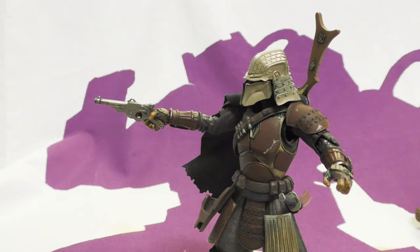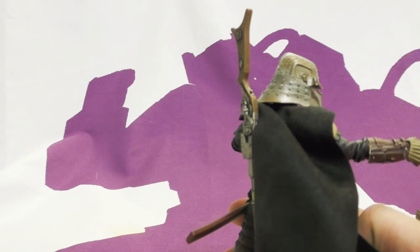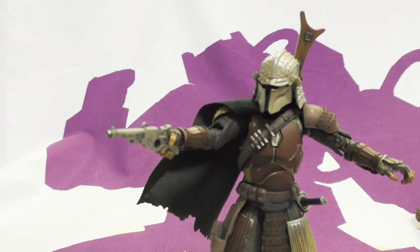The Hasbro ones look pathetic next to him. The hundred dollar price point was tough to swallow until I actually got him in hand — now I just love him. I will figure out a way around the cape. I've been hesitant to punch a hole in it, but if you pose him correctly with the cape a certain way, it works.